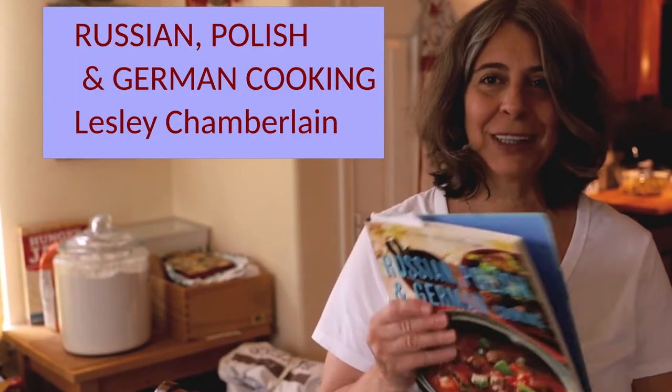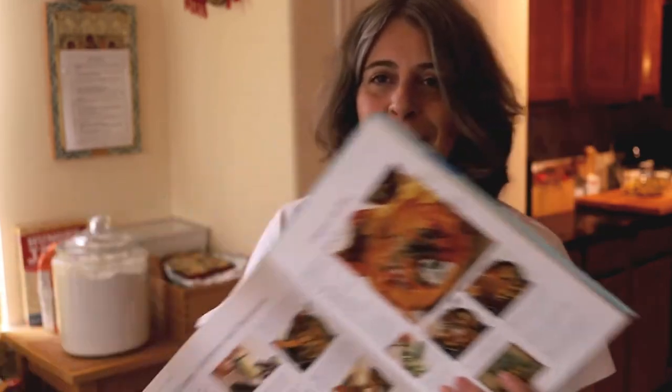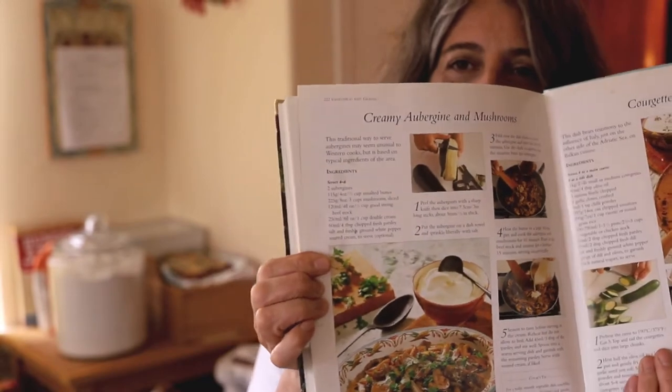It's an inspiration from a book that I got on Christmas — Russian, Polish and German cooking. It has recipes from all over Eastern Europe. I found this recipe; it's called creamy aubergine and mushrooms. The aubergine is the name for eggplant in Europe.